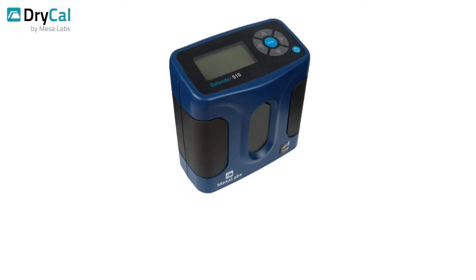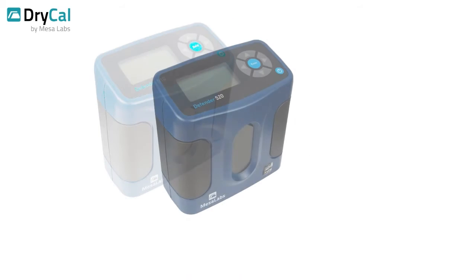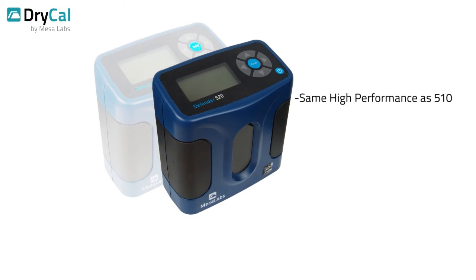The Defender comes in three models to meet an exceptionally broad range of flow measurement needs and circumstances. The basic Defender 510 weighs in at just 29 ounces, yet delivers consistent volumetric readings with a measurement uncertainty of just 1%. The 520 model delivers the same high performance, but adds the capacity to record ambient temperature and pressure conditions.